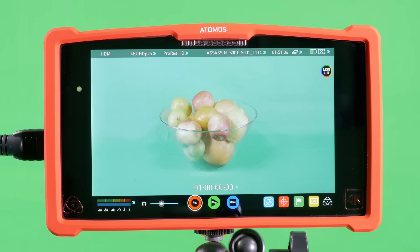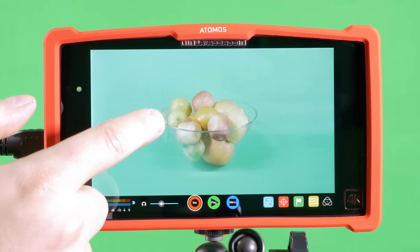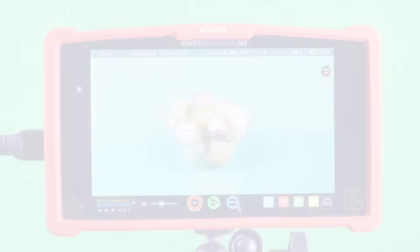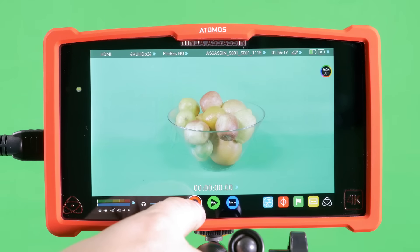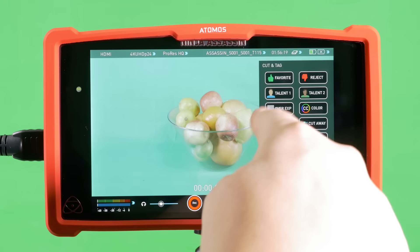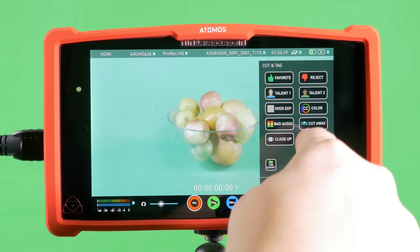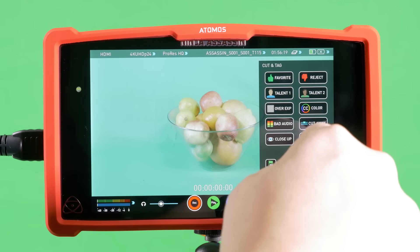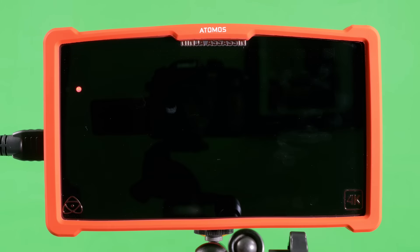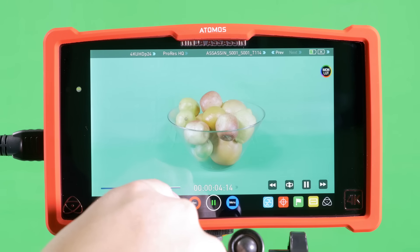You're able to completely minimize the Assassin's display by simply tapping on it, removing the top layer of options and also the bottom layer. Tapping it once more will bring them all back. Lastly, within the recording and playback menu, you have the cut and tag functions, which are super helpful because they allow you to mark in and out points whilst recording or playing back, and put markers on your footage to let you know during the edit whether it's overexposed, which the best take was, and other things like that. These can all be exported as XMLs for import into your NLE.